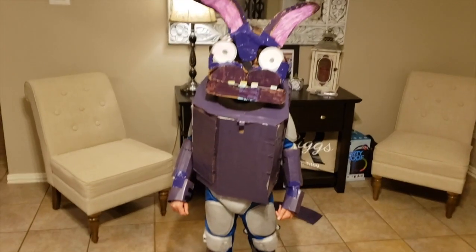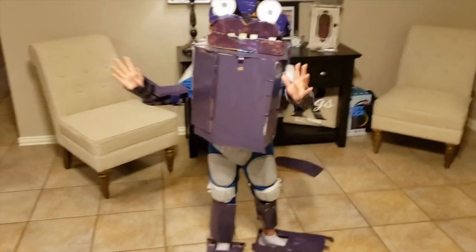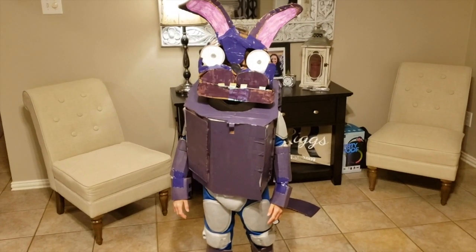Good job, Bonnie! Good job, Sebastian! See you later! Bye! Bye!